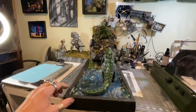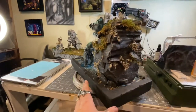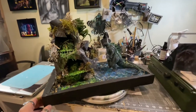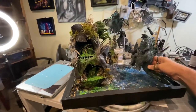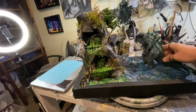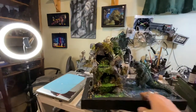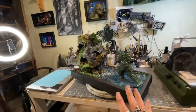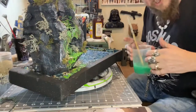If all goes well tomorrow we are going to do the epoxy pour. We added some green — Godzilla's looking downwards, he should have been looking maybe upwards but I ain't gonna put him on a cliff. He's just waiting for the spider to come down — he's bad, toxic, another spider. Let's hope tomorrow this dries and then we're gonna go with the pour.